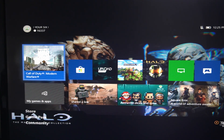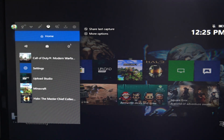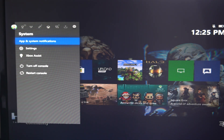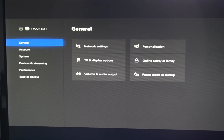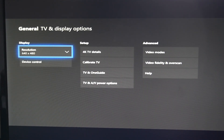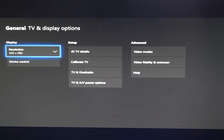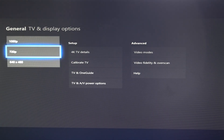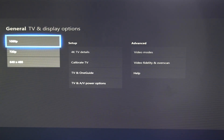Now let's go ahead and press the Xbox button on our controller. Open up the side menu, scroll over to settings on the systems tab. Next we're going to want to go to the general tab, then over to TV and display options. The first option will be resolution. I know my TV is 1080p, so I'm just going to go ahead and select that.